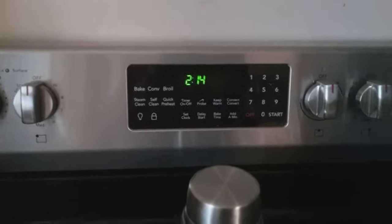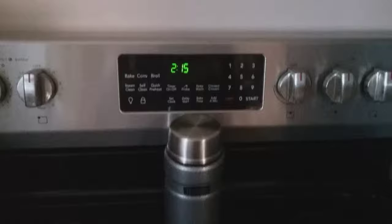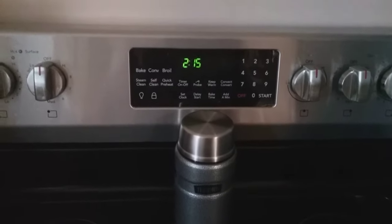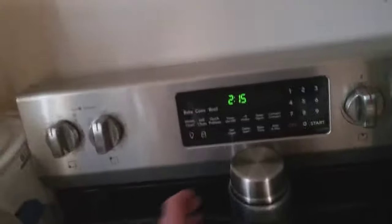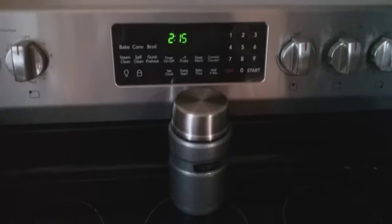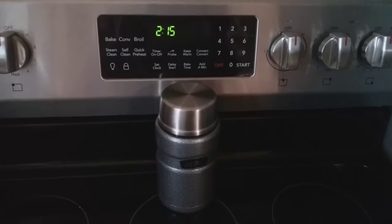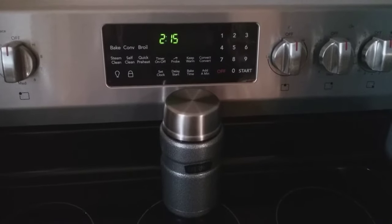It is now 2:14 in the afternoon, so it is at 40 hours and it is still full of ice water. That is pretty darn good — 40 hours — sitting in my house at probably around 70 degrees.